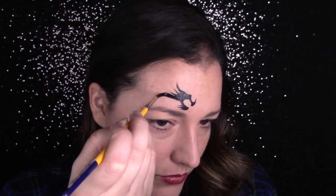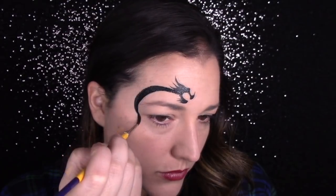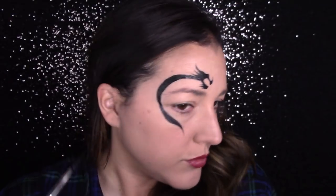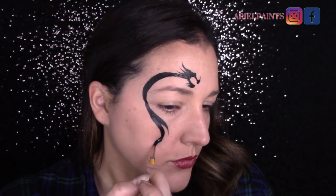Now I'm going to pull an s-shape around my eye. I started on the tip of my brush and I pushed a little bit further down as I went around the eye, and then as I ended the curve as well, I pulled back up on the tip of my brush.